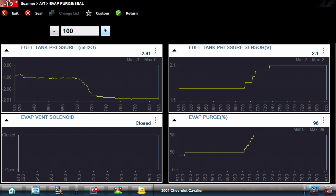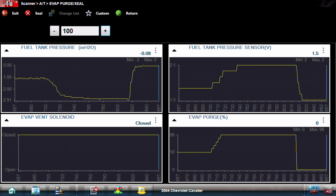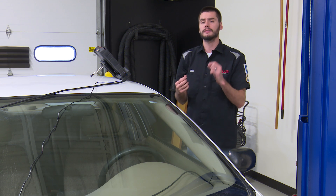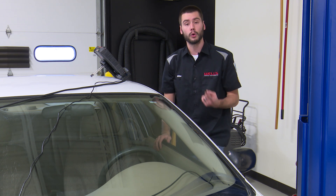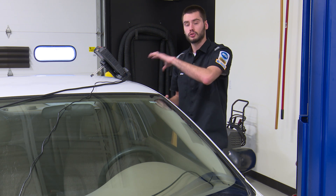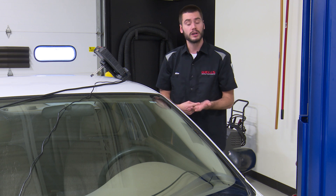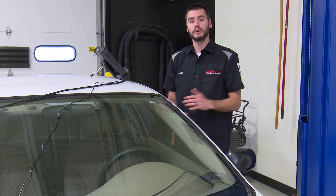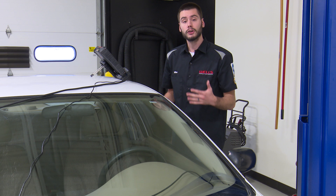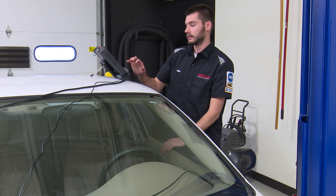Let's click the X to seal the system - that's going to shut our purge off. Our purge went from 100% down to zero and our fuel tank pressure sensor responded just as quickly back to that 1.5 volt mark. What does this tell us? One, our purge solenoid is able to be opened. Two, we were able to draw a slight vacuum, meaning the engine vacuum could partially overcome the leak. Three, our fuel tank pressure sensor is able to respond somewhat. And one more thing - I never heard a click when the vent solenoid turned on. On GMs, especially old Cavaliers like this, you would hear an audible clicking sound when that vent turns on.